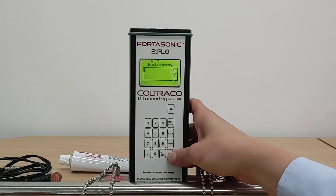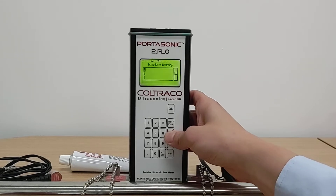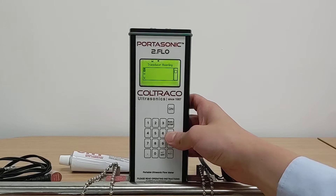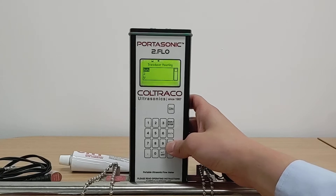After you've selected your sensor type, you are then required to input your transducer mounting options. W is for small pipes, V is the default method, and if you are just not sure what to use, use AUTO and allow the software to calculate it for you.